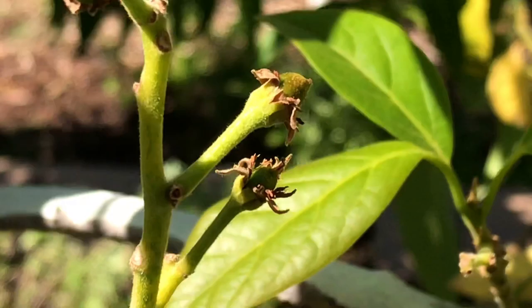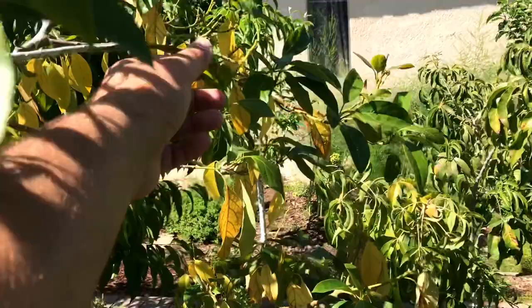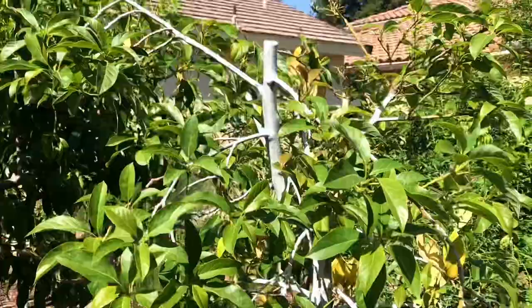When it's fruiting, as you can see right here — the baby avocados — it tends to do a lot of leaf drop. So that's why it may look a little raggedy right now. That's okay, and it'll just flush out new growth like you see right here on the tip.